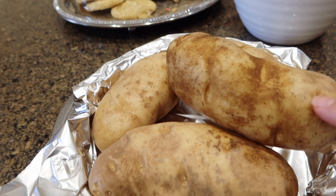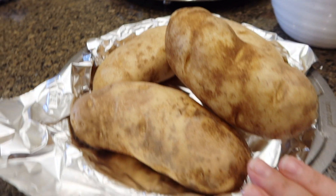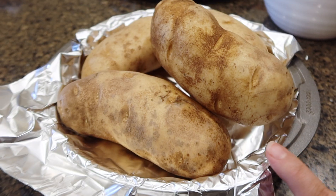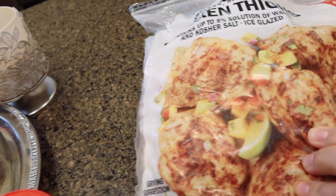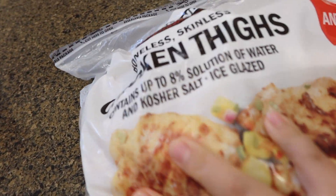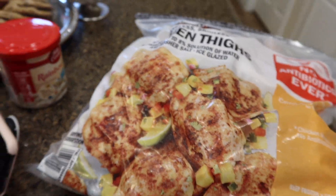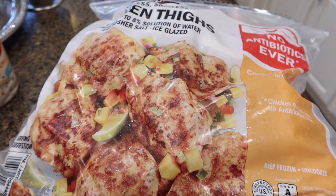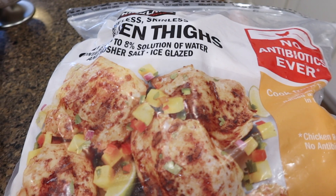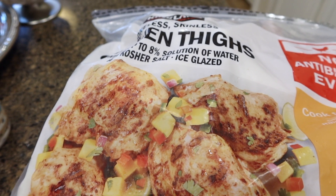I'm going to drizzle some olive oil on the potatoes and some sea salt, and then bake them at 350 for about an hour and a half. I'm also going to make some chicken thighs that I picked up at Costco. I'll put a couple on a baking dish along with some barbecue sauce, onion powder, and garlic powder — I'll make sure to show you guys as well.